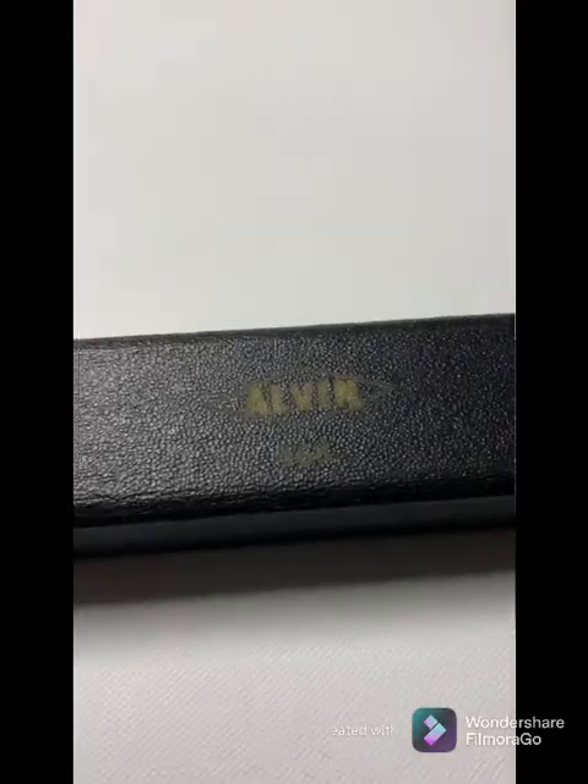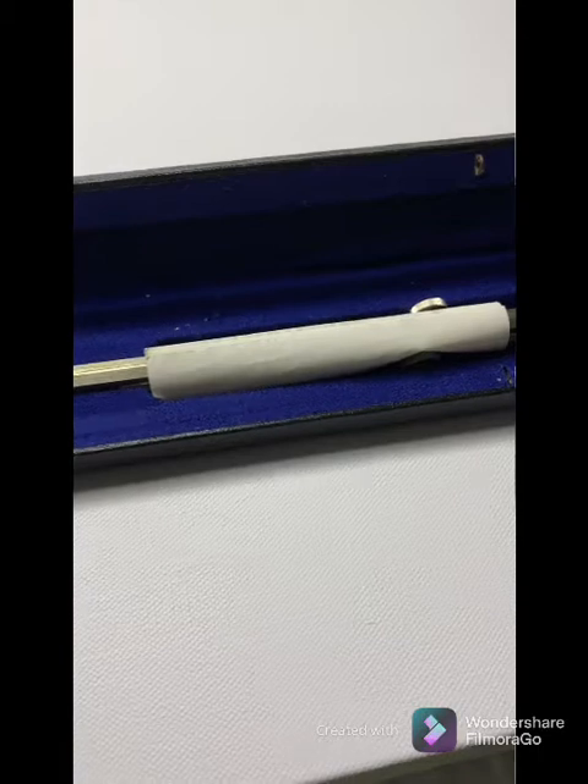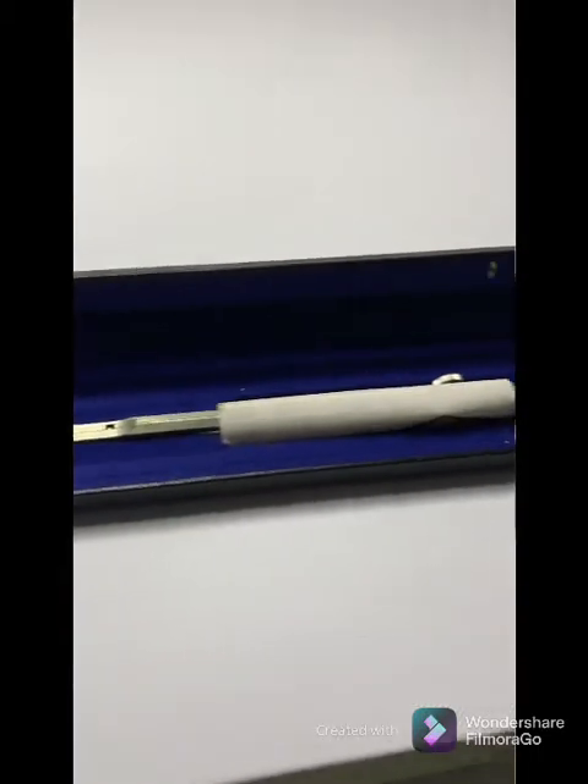Wow, this thing is so big. I know I've got to break out my proportional divider — that was a gift to me from my dad, the late Wallamuji.